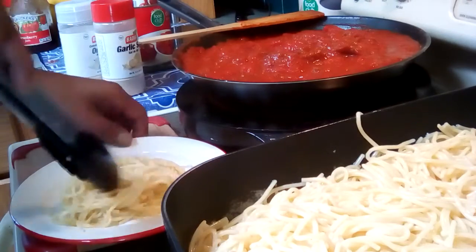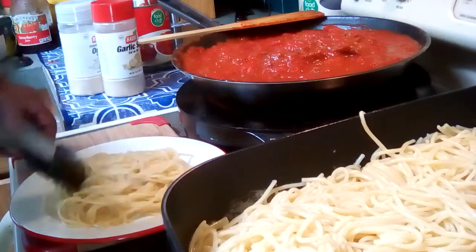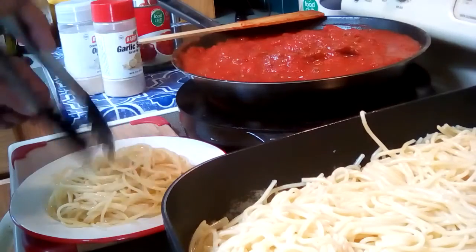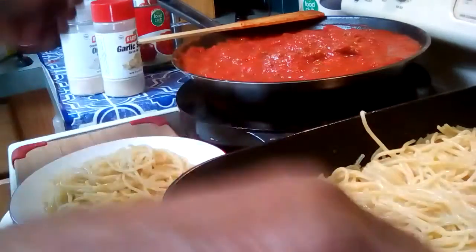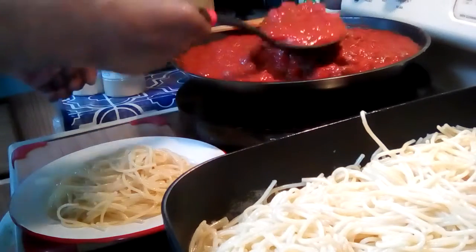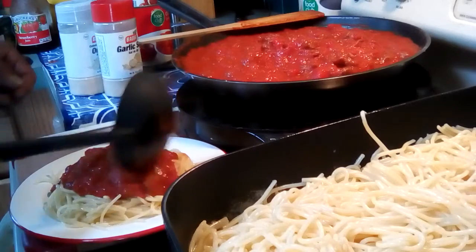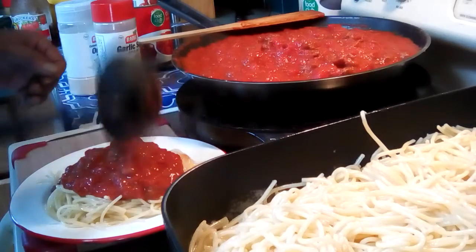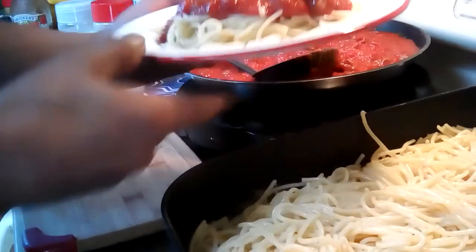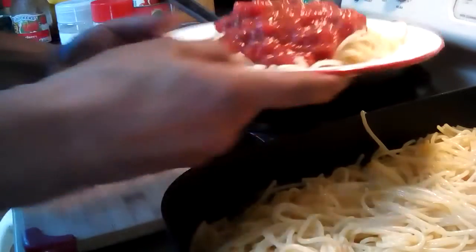We'll put a little sauce on here. I'm going to make some garlic toast pretty soon — garlic bread is always a must with spaghetti. You can add your favorite cheese if you like, or not. And there we go — this takes what, five minutes or less, and it's ready to go.